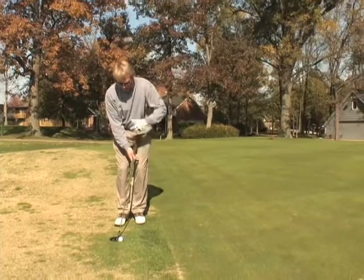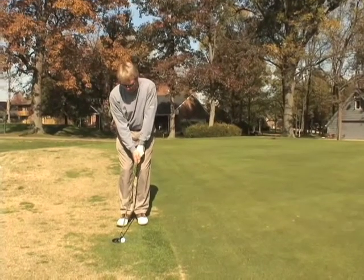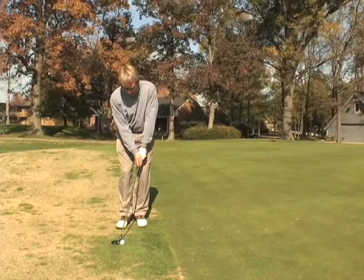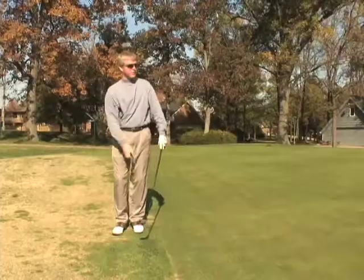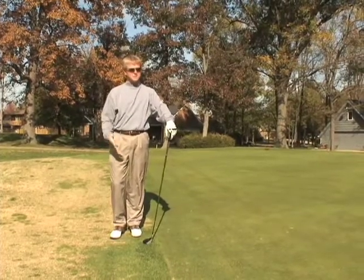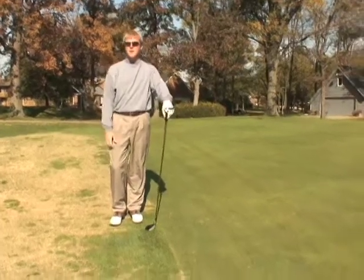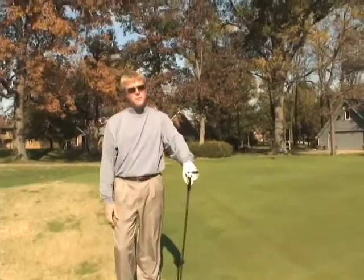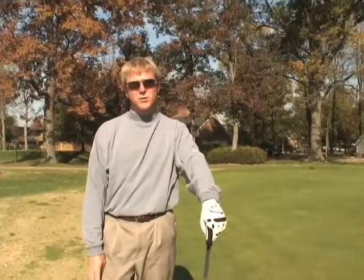Choke down on the golf club. Keep our weight, our body very, very still. Just basically use our putting stroke, taking the hybrid back and through towards the hole, getting it on the green, having it roll to the hole to give us an opportunity to get the golf ball real close — have an easy putt for par or whatever your score may be. For more information, please get out and see your local PGA Pro.